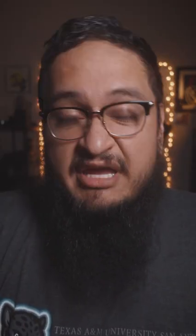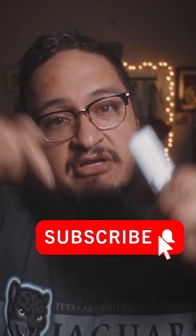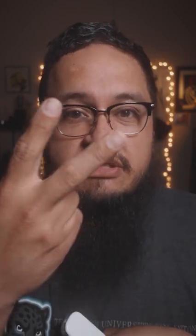All in all, for $15 — and I'm gonna leave a link down below, it is affiliated — this pencil case in my opinion is a major go for all of you Apple iPad power users out there who utilize the Apple Pencil on a daily basis. Make sure you follow, subscribe, share this video out, and I'll catch y'all in the next one. Peace.